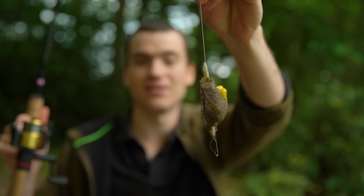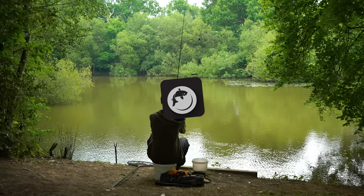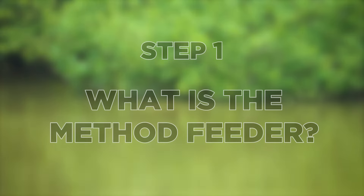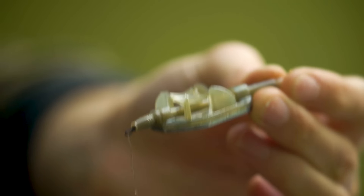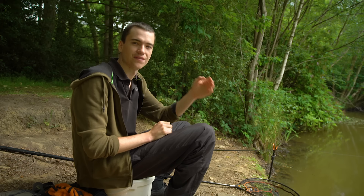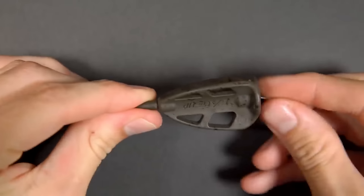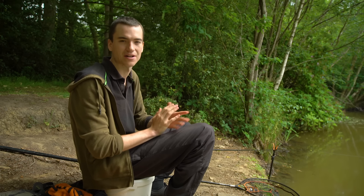Hello and welcome to Fishing Tutorials. Today's video is about method feeder fishing. This film is going to cover five topics which will help you get out there and catch loads of carp on the method. The method feeder is an inline feeder designed to hold groundbait or wetted pellet. This video is going to focus specifically on the flatbed method feeder, as opposed to the larger bait-up method feeders — a more pleasure or match style approach.